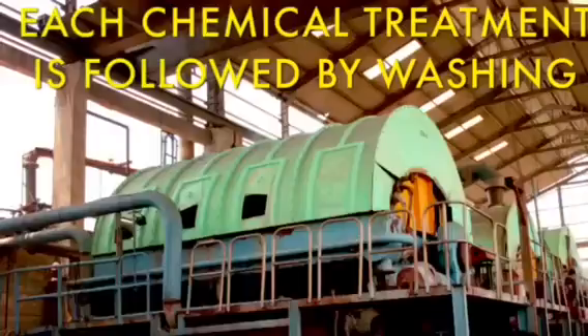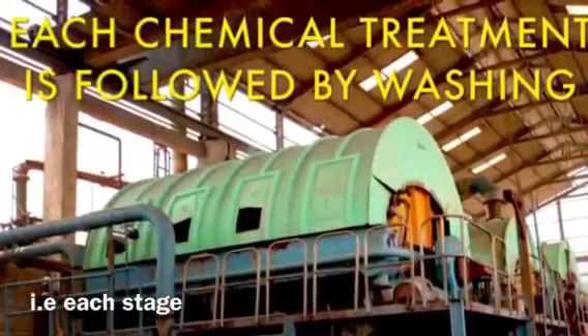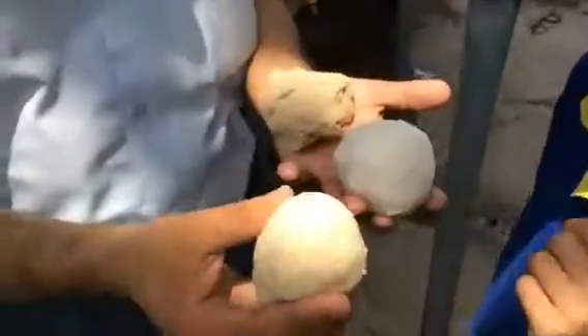After that, it goes for bleaching. We are bleaching it — we are making it white. And that white fibre is ready for paper producing. It will pass through different stages of bleaching.